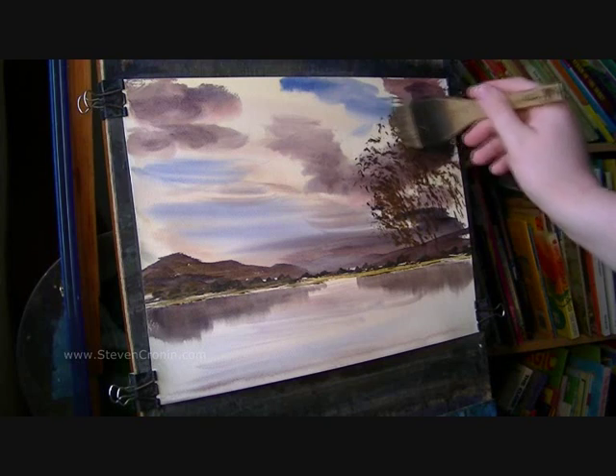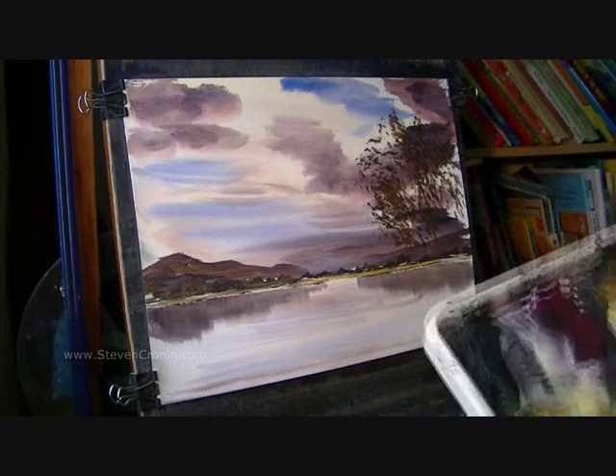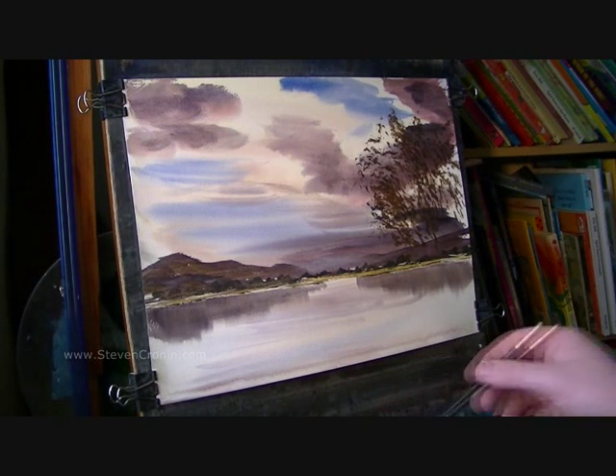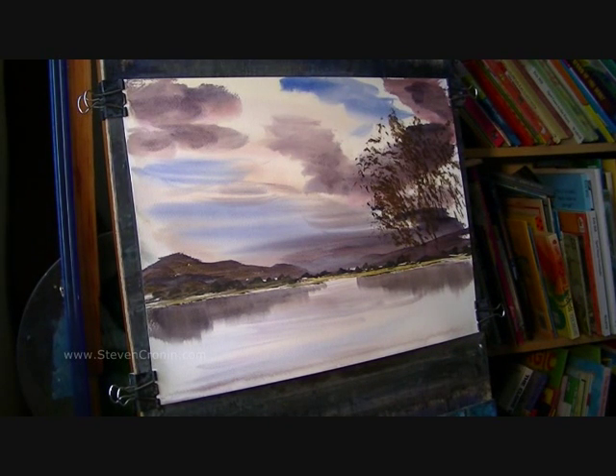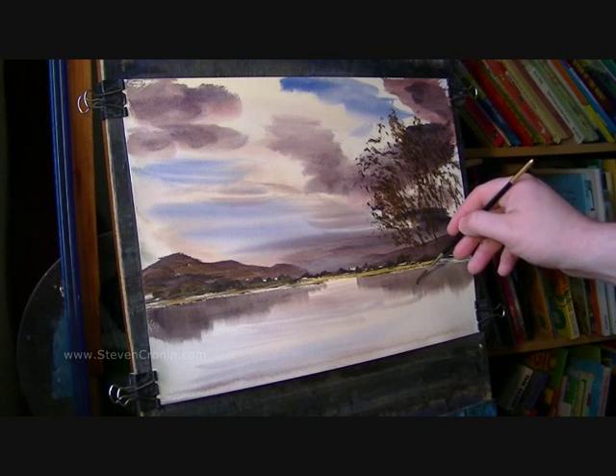I've started off with the leaves. You don't have to. I'm going to take a number 3 rigger into the same mix — a bit of everything really, though it might be leaning towards green as a general rule. And then say somewhere about so.